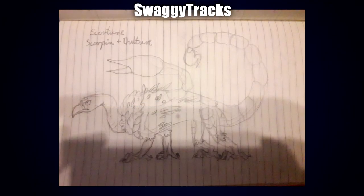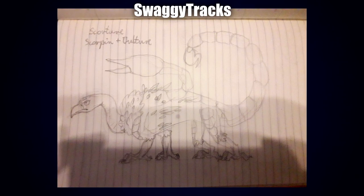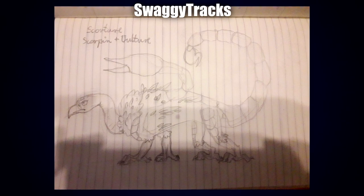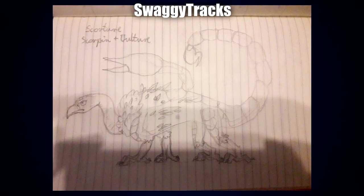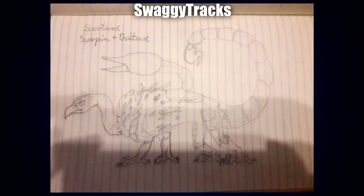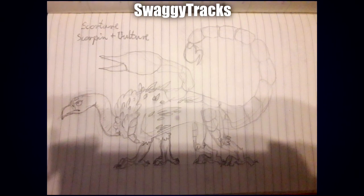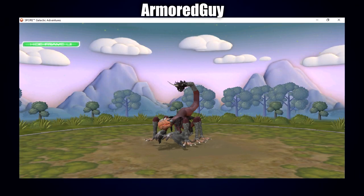Up next is a sketch by Swaggy Tracks — this one gives me more of a manticore vibe, or even chimera. The way the large pincer comes off the back kind of reminds me of wings. I also like all the matted feathers around the torso — it's interesting to see a bit of an in-betweener there — and the posture just looks rather aggressive, like it's hunched over hunting.